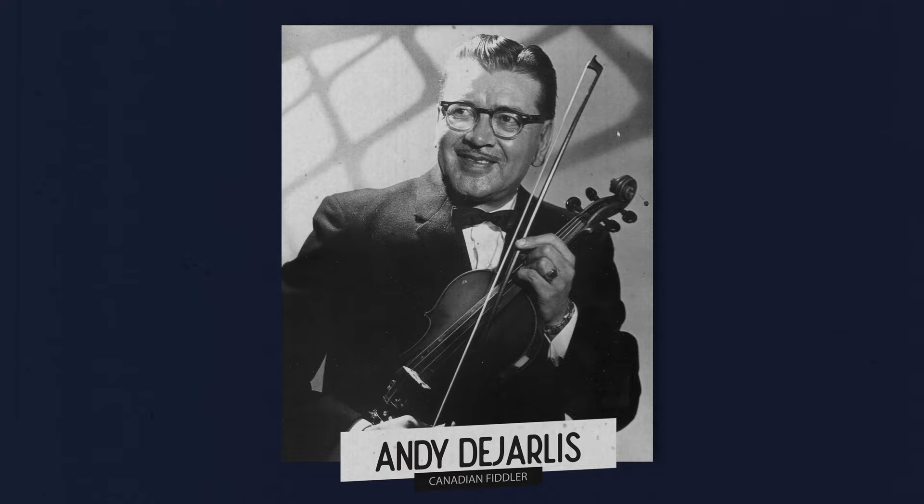Hey folks, welcome back for another mandolin lesson. My name is David, if you're new here to the channel. And if you've been playing mandolin for a while, I know what you're thinking: Whiskey Before Breakfast. Do we really need another lesson on this overplayed tune? It has been played quite a lot since coming on the scene in the mid-1900s, and a lot of people attribute this tune to a fiddle player up in Manitoba, Canada.